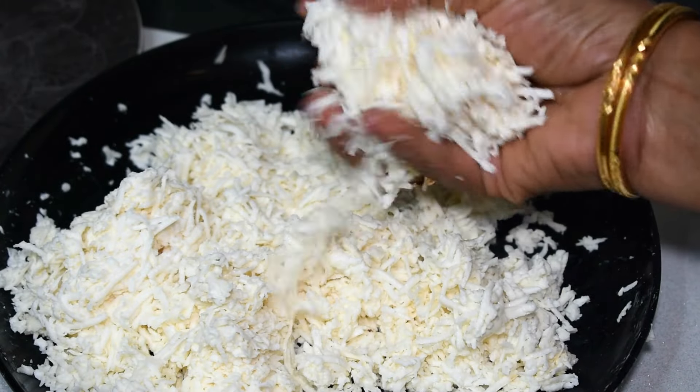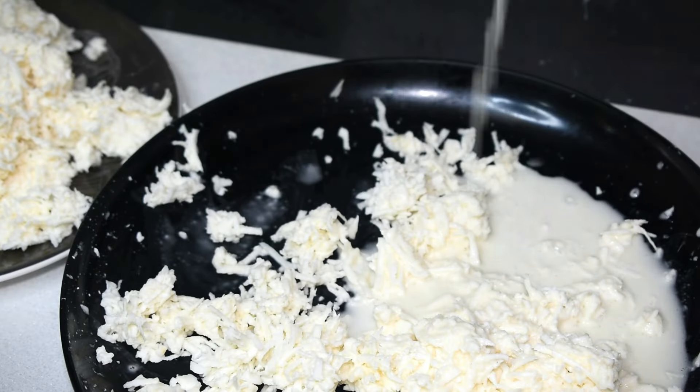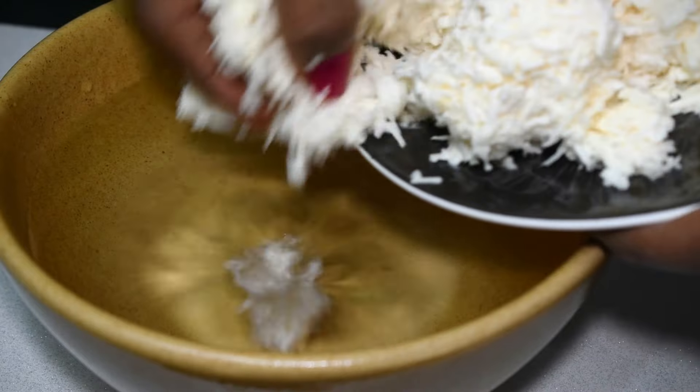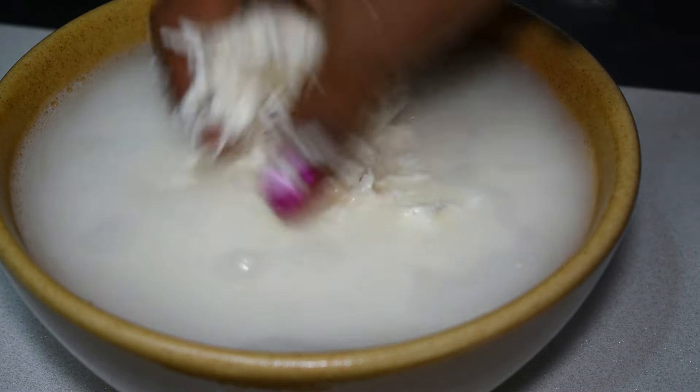We will add the paste in a full cup. Apply the paste in a few minutes. Then add the paste. We will work on the paste a little bit.